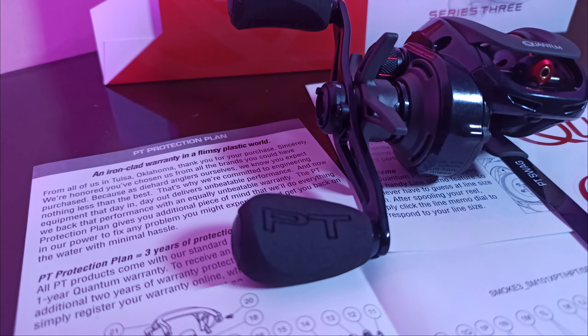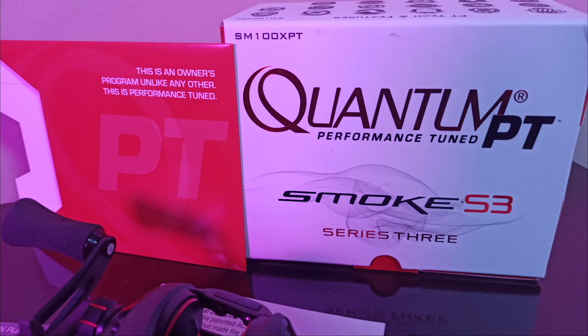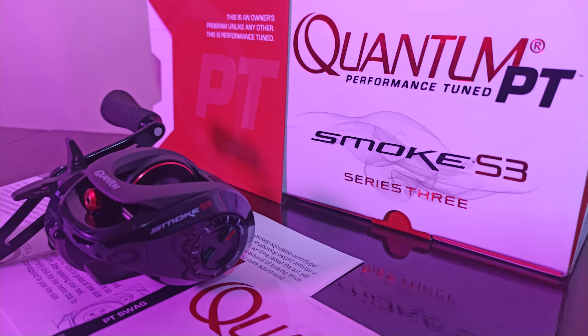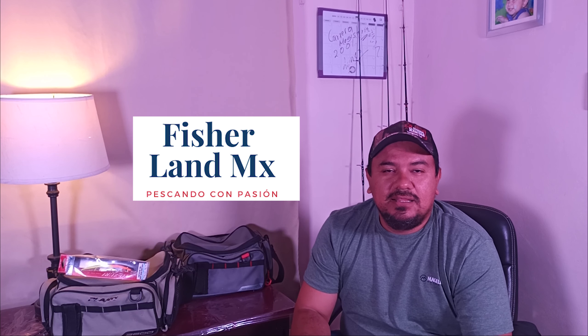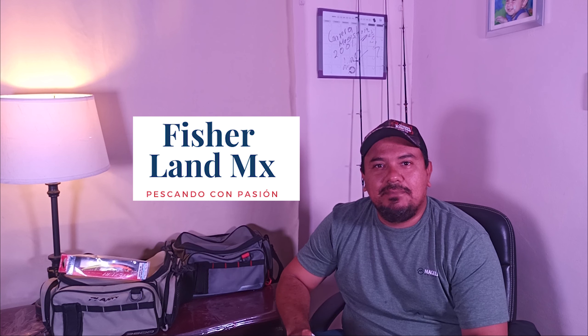Let's get started. What are you guys, friends of the Fisherland channel? Today we have a little video of a baitcast reel that has been a while — I was there.